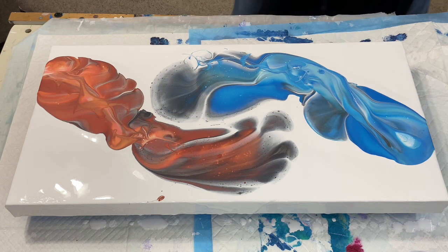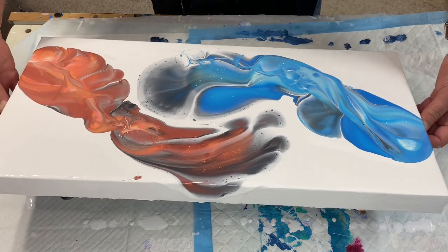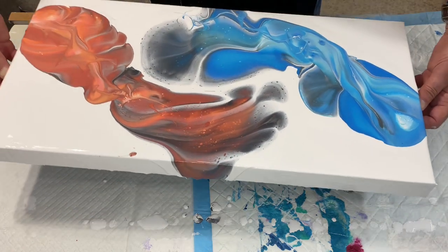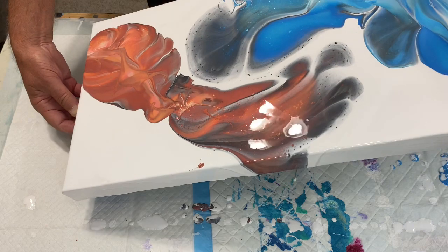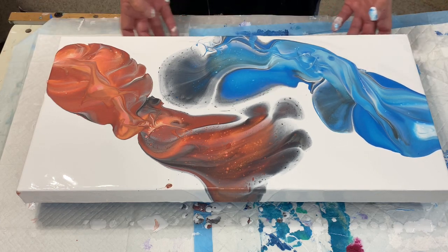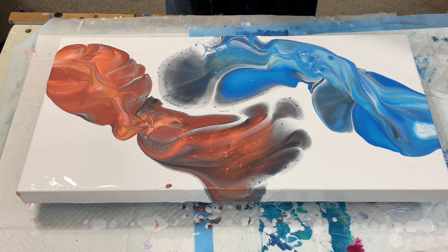These are kind of fun colors together — a little different. Let's tip a little bit. Okay, let's come back to the center and this way a hair, and this way a hair. That is bizarre unto itself. I have a spittle over there — let me wipe my hands off. This one reminds me of a lobster, kind of — a lobster and a blue lobster.